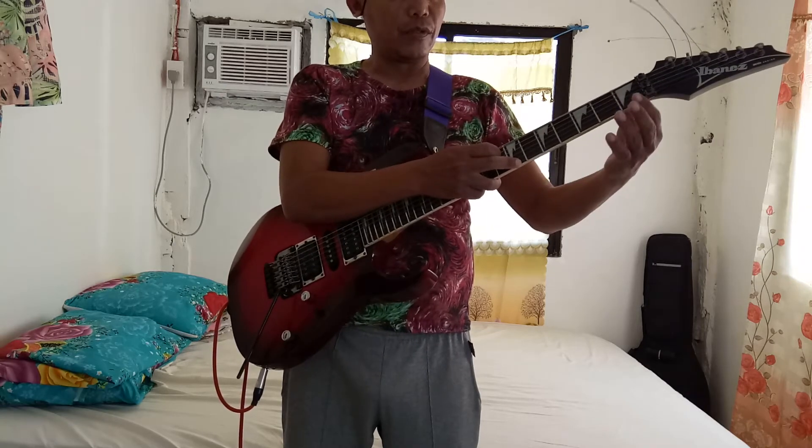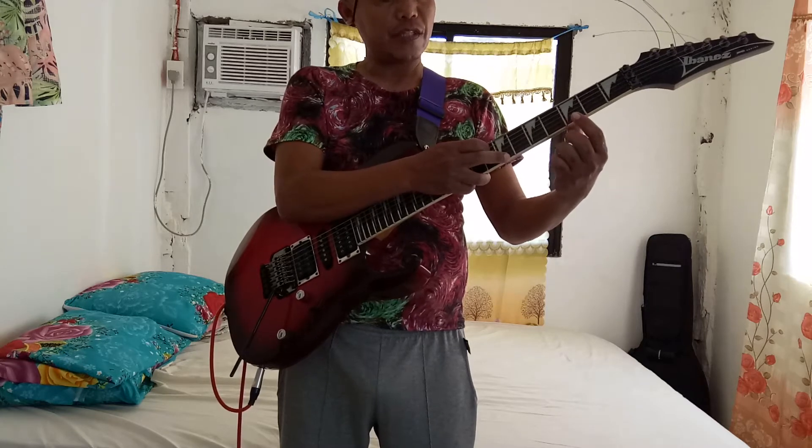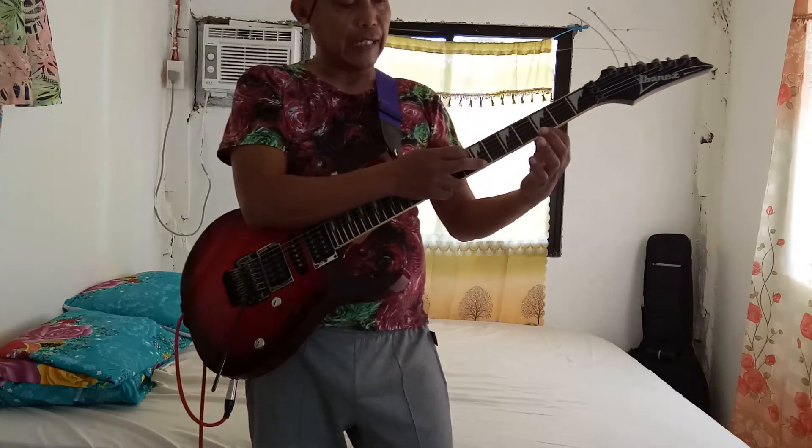Din mo ihap na sa kaog tulog ka frit, 1, 2, 3. Dihanin mo ipahimutang ang imong index finger sa first string nga E.